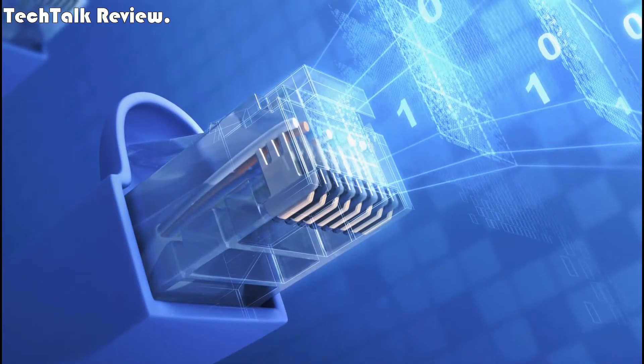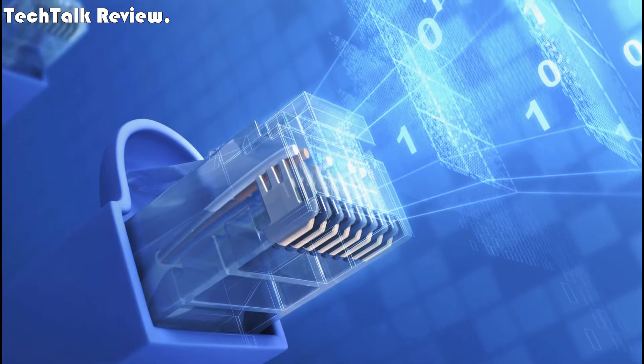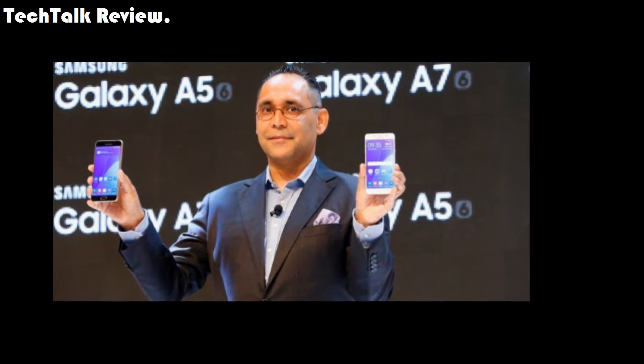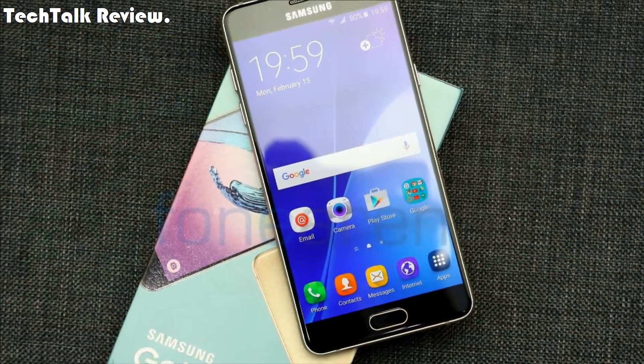Network: GSM, HSPA, LTE. Launch announced 2017, January. Status: expected release 2017, January.